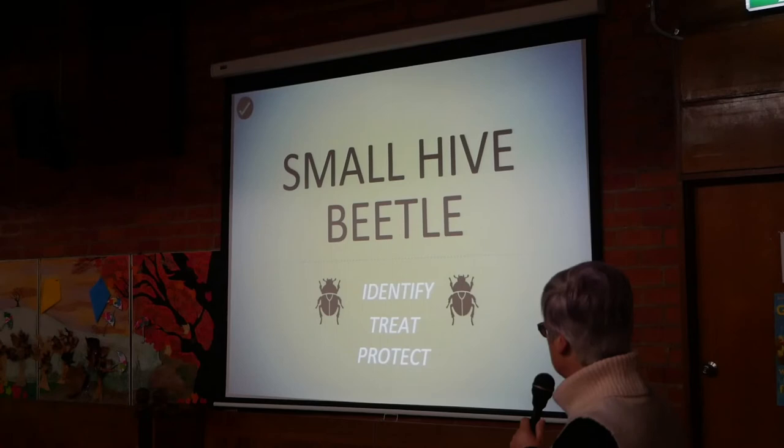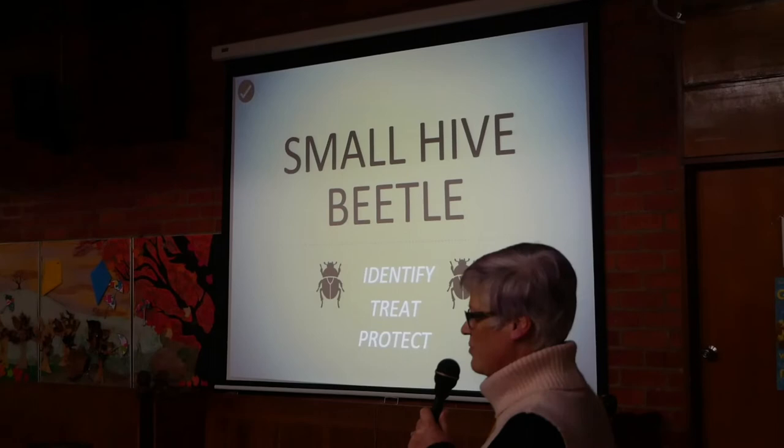Three things we need to know: how to identify them, how to treat them, and how to protect our hives from small hive beetle.